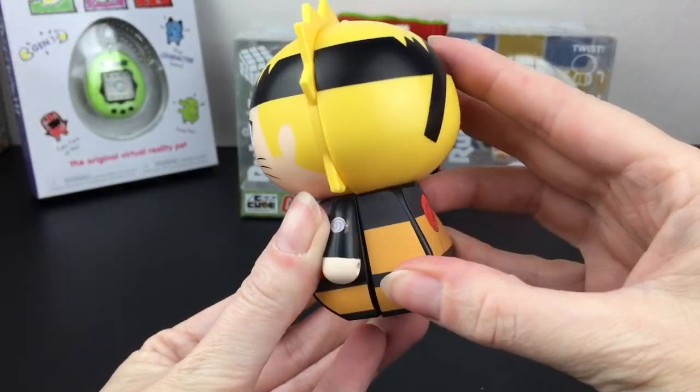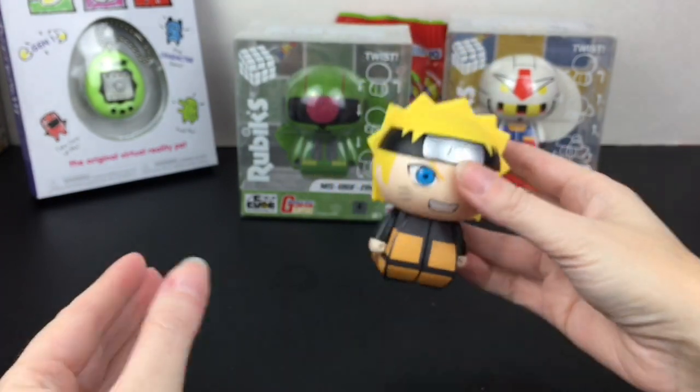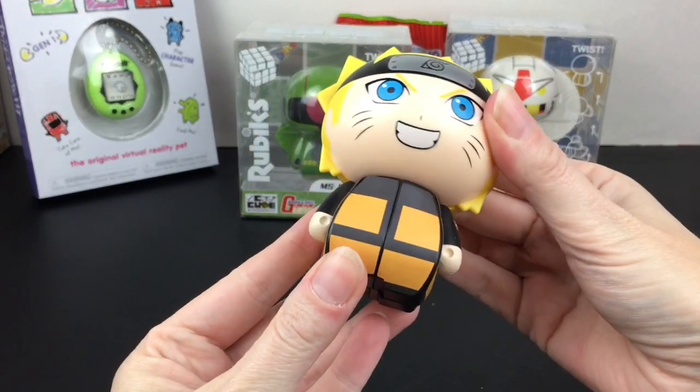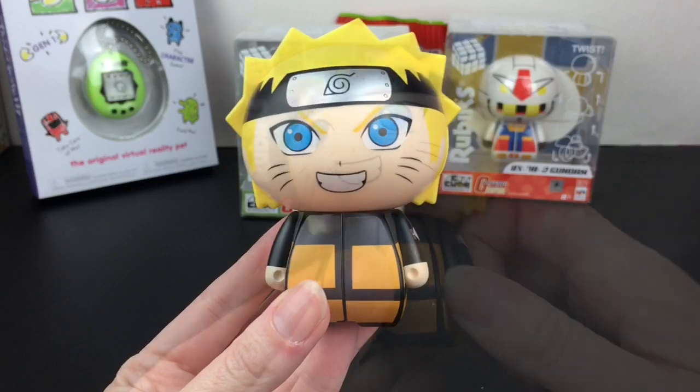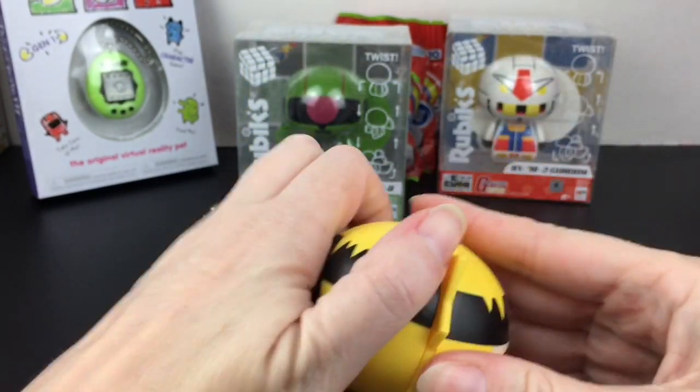It shows you to twist and everything, but when it comes back together here is your figure, which is really cool and it stands nicely too. And then in true fashion you can turn it and mix it up.